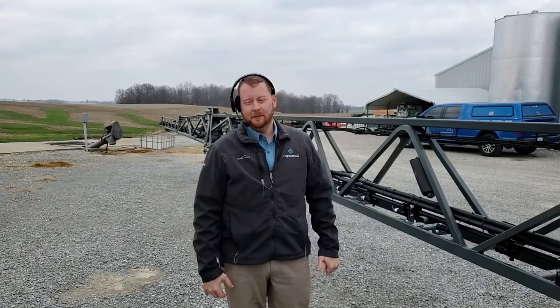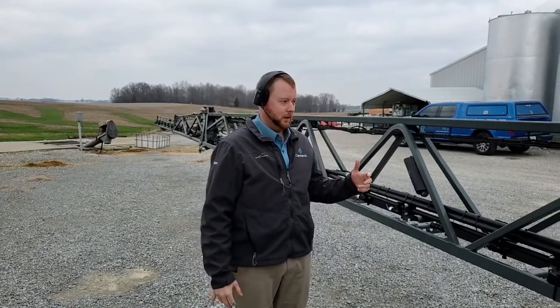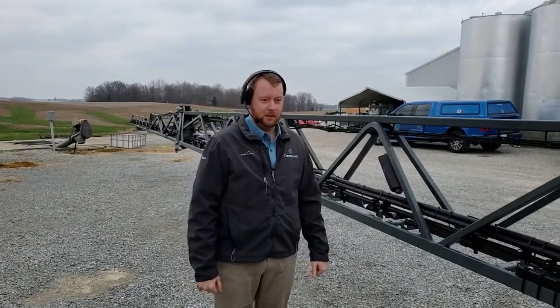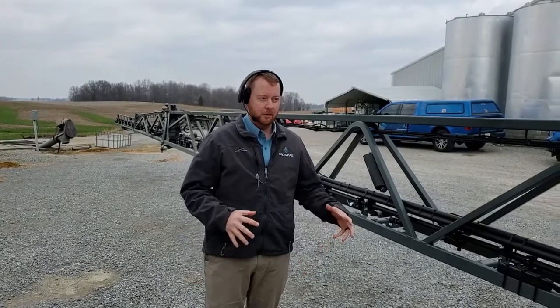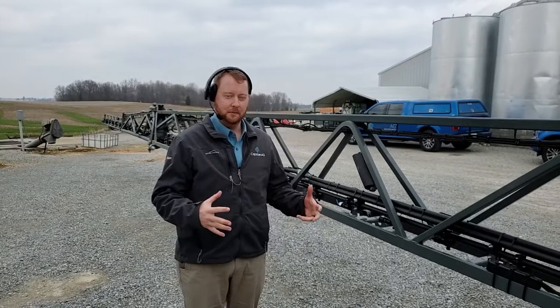Hello, my name is Stuart Meachin with Capstan Ag Systems. Today we're going to go through a brief overview of the Pinpoint system on this HS1100 model Apache sprayer. We're going to cover basically what you need to do in order to properly PDI the machine.